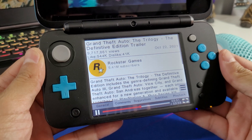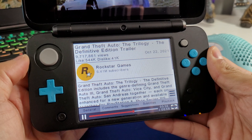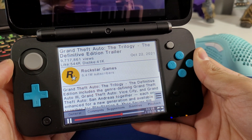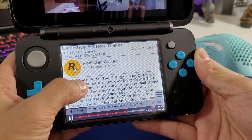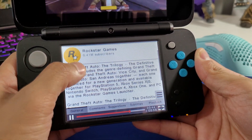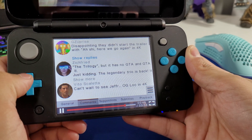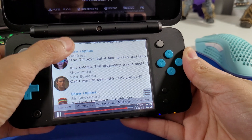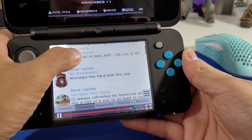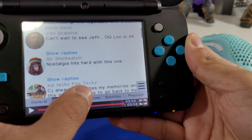At the bottom we have the title along with the number of views, likes, dislikes, the date that it was uploaded, who uploaded the video with the subscribers, and the description. Let's take a look at the comments — nice. You can look at all the comments from YouTube.